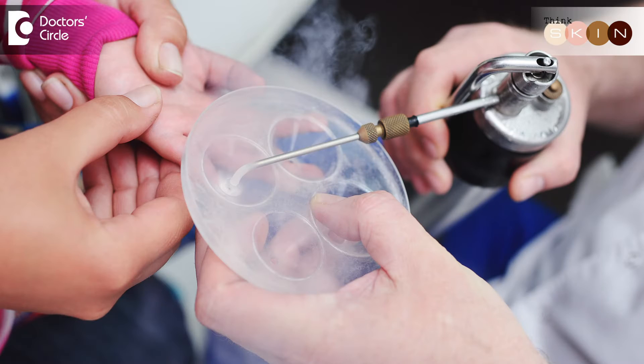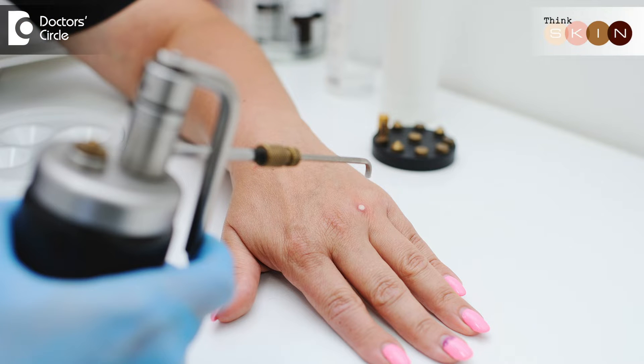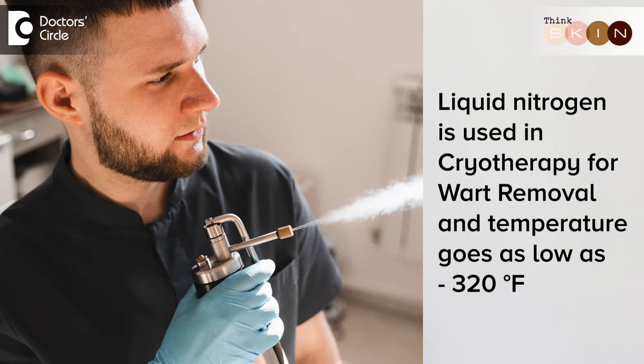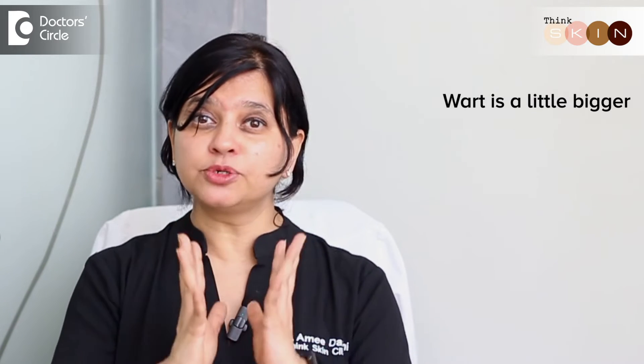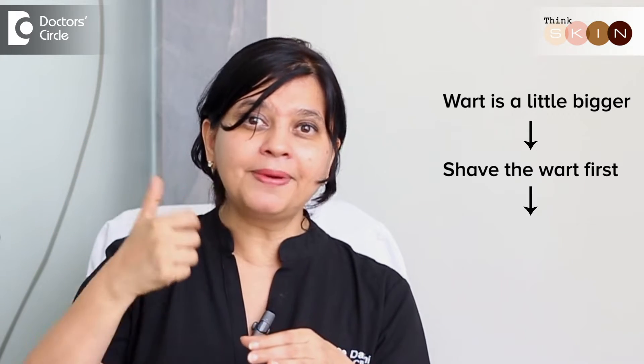Cryotherapy is one of the ways that we can remove warts on our skin. Cryotherapy is nothing but freezing the skin so that the tissue becomes dead and falls off. Generally, we use liquid nitrogen which goes as low as minus 320 degrees Fahrenheit. This easily can remove the wart. If the wart is a little bigger or it's protruding out, we tend to shave the wart first, then apply the liquid nitrogen so that it heals faster and we get rid of the wart quicker.